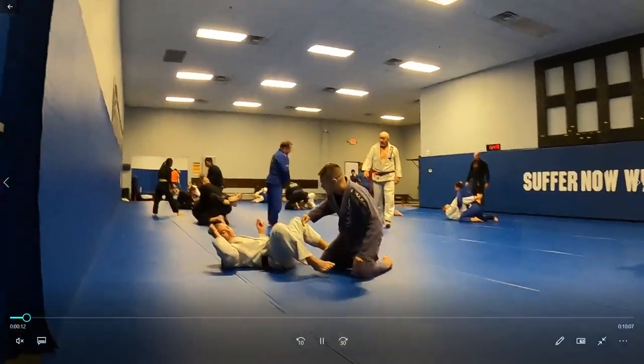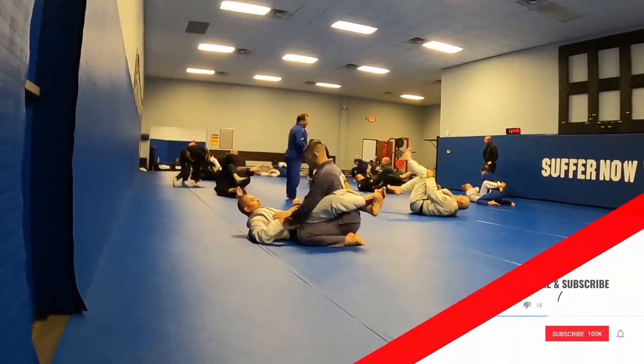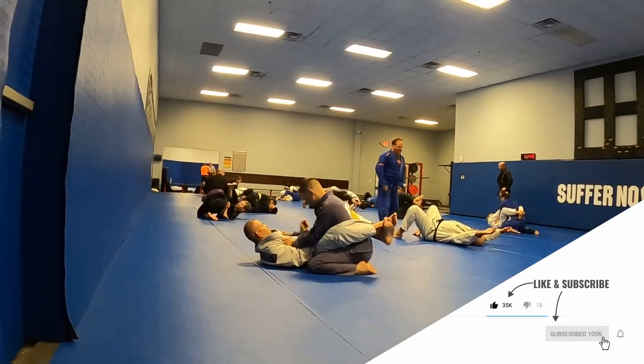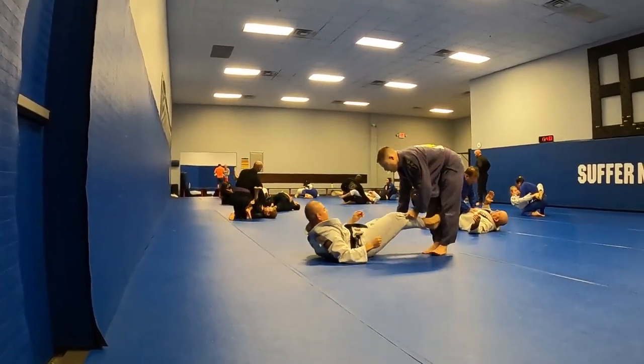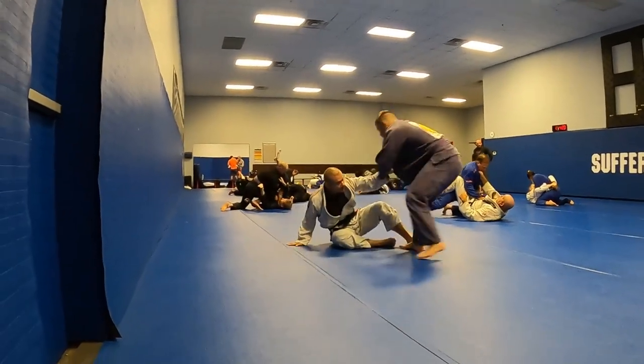Alright guys, welcome back to another roll commentary by me, your host, Hawken. This is a roll that happened at the Travis Luter Academy in Fort Worth, Texas a few weeks ago. It's between me and this very kind and helpful black belt here who I was just drilling with prior to this.